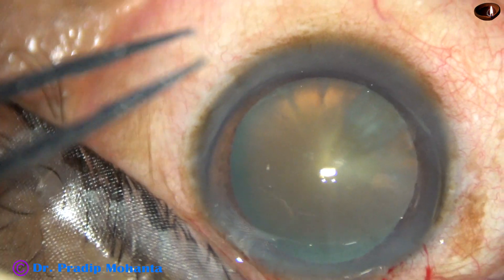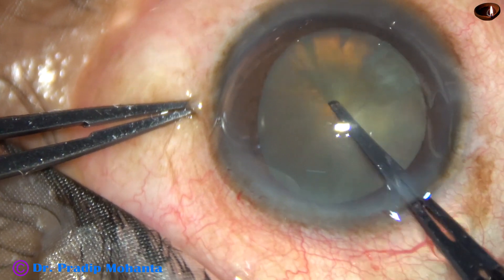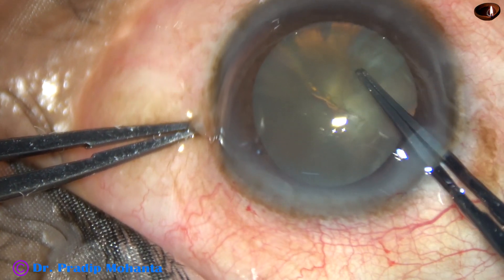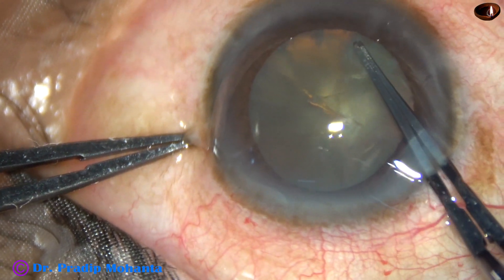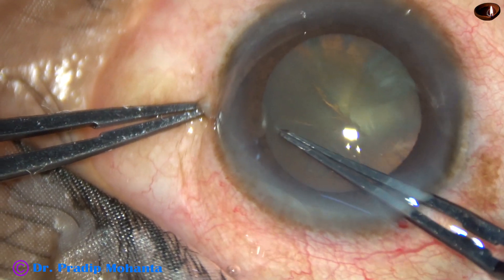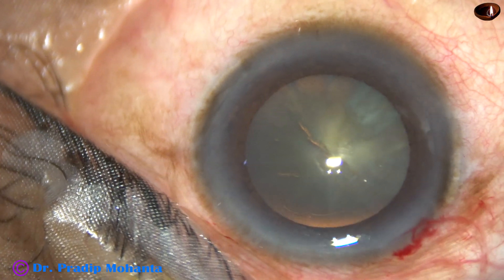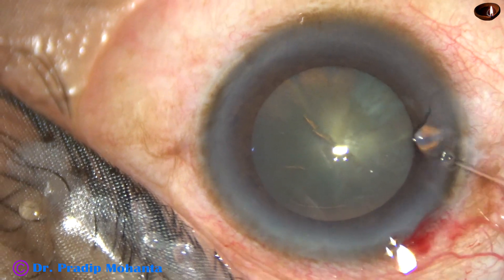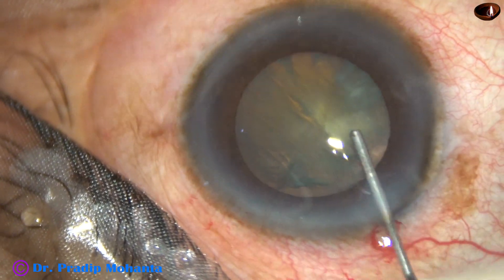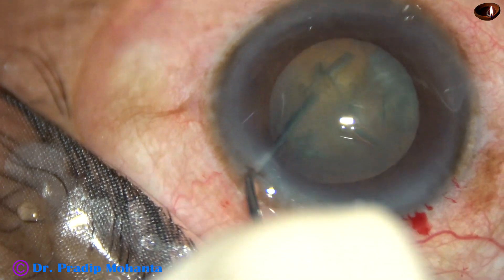Now, capsulorhexis. In this case, I am trying to do capsulorhexis with the hydra forceps itself. I am trying to puncture the capsule, and now I hold the capsular tag, go anti-clockwise and start doing the rhexis. The rhexis in soft cataracts should be more than 5.5 mm; otherwise, it may be very tough in some cases. Hydrodissection is done well — the nucleus should be free from the capsule and it should rotate nicely.